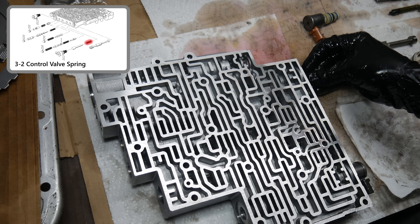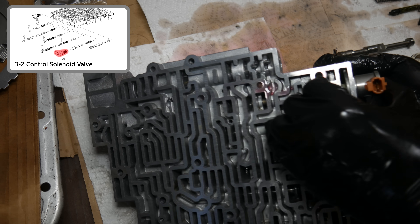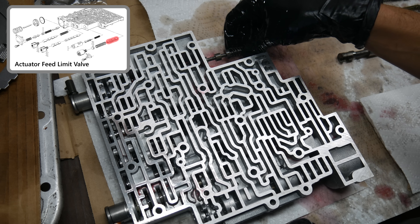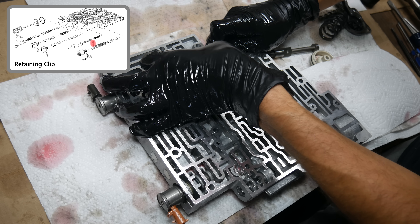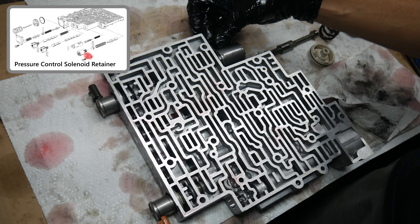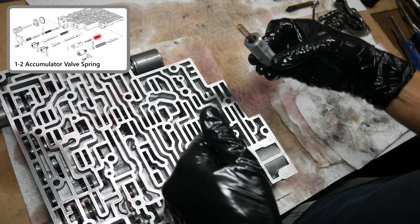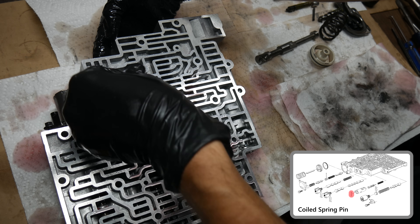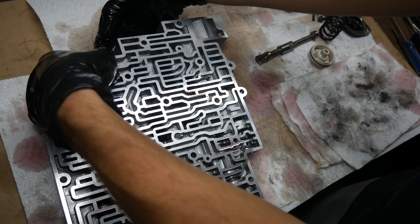Next to that goes the 3-2 control spring and valve. We'll replace the o-rings and filter screen on the 3-2 control solenoid and install it into the valve body, then pop in the retaining clip. Then we'll move to the other side to install the actuator feed limit valve and spring, then another bore plug which compresses to reinstall the retaining clip. Then we can reinstall the pressure control solenoid — once that's in place the retainer slides over it and we'll thread in the bolt. After that we can reassemble the 1-2 accumulator valve, valve spring, and sleeve and slide it into the valve body. Applying enough pressure to compress the valve spring, we can reinstall the spring pin, making sure it's flush or a little bit below flush with the sealing surface.